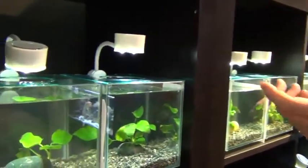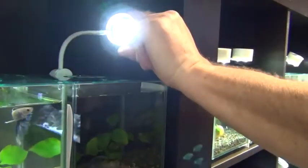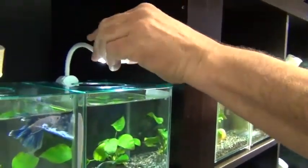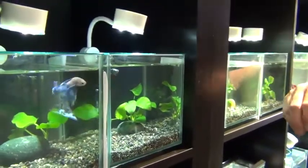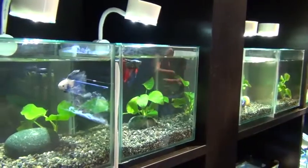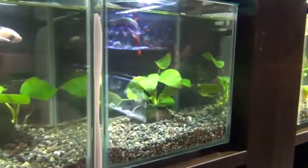These are Marina Cubus tanks. They come with LED lighting which doesn't impart a lot of heat into the tank, and it's subtle lighting — that's what you want for a betta. You don't want extra bright lighting. They don't really appreciate that too much, and you'll see the colors better on a betta with more subtle versus extra bright lighting.